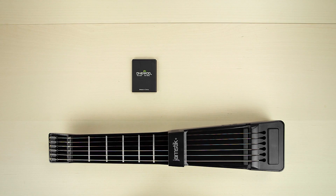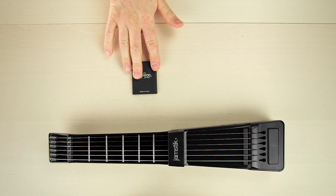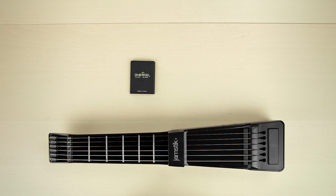When you unboxed your Jamstic Plus, you should have discovered the lithium-ion battery with the other accessories. That battery needs to be installed before you can enjoy your Jamstic Plus, and it's easy to do.